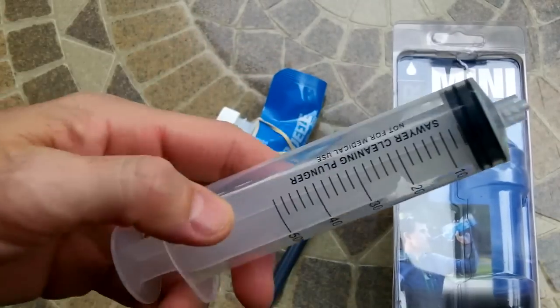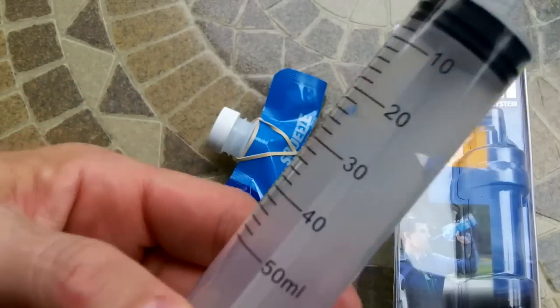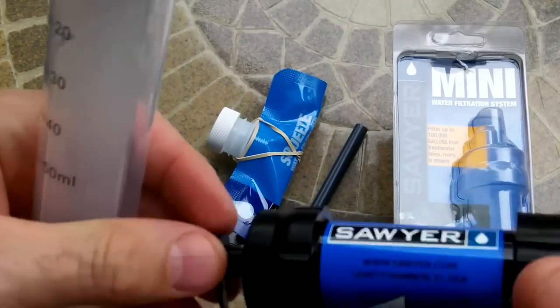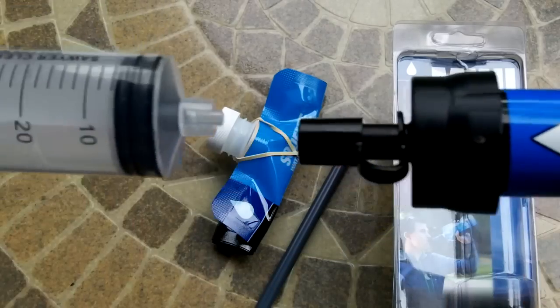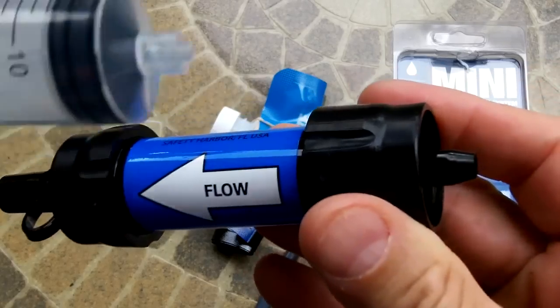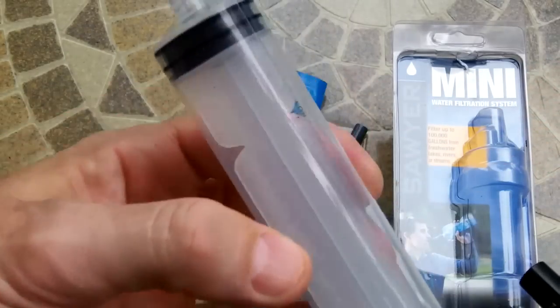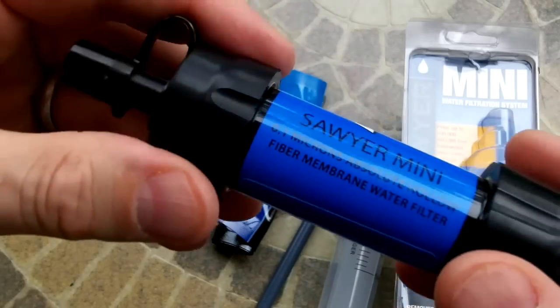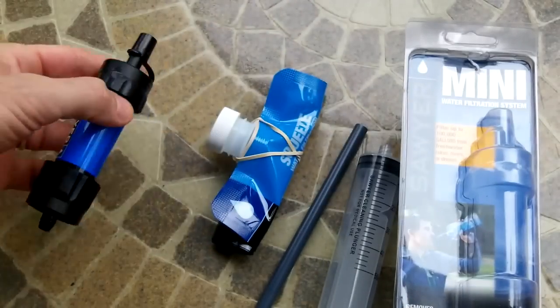Back washing is simple — you push water back through the system in the opposite direction of normal flow to keep the filter clean in the field. You can pack this in your bag and back wash your filter whenever needed while out in the field.